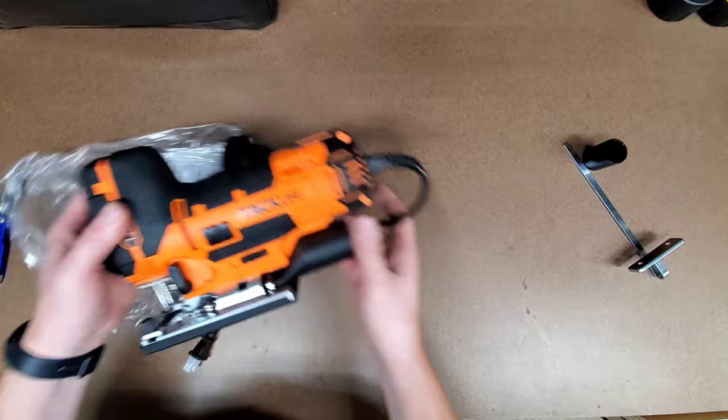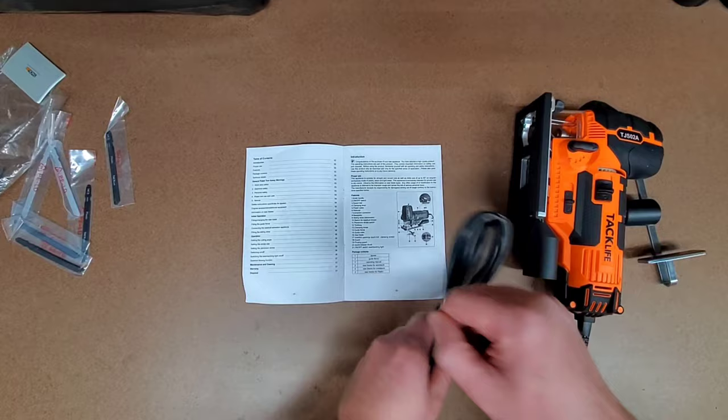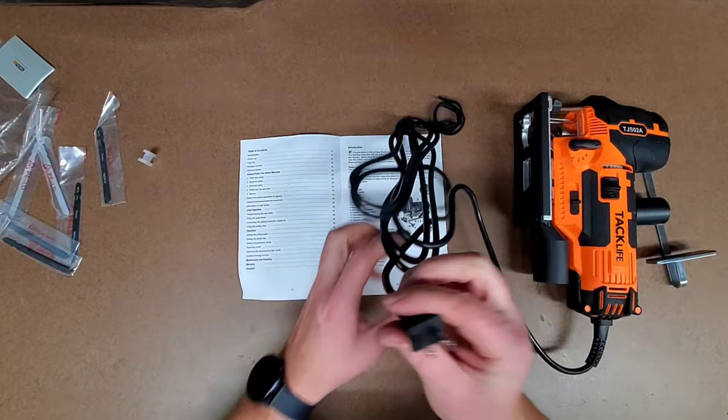For being more of a budget-friendly jigsaw, this thing feels like premium quality and it has a lot of features. In addition to a nice hard plastic carry case, it also comes with a dust collection adapter, a rip guide, and six blades. And it's got a nice long power cord to help increase the range of workability.